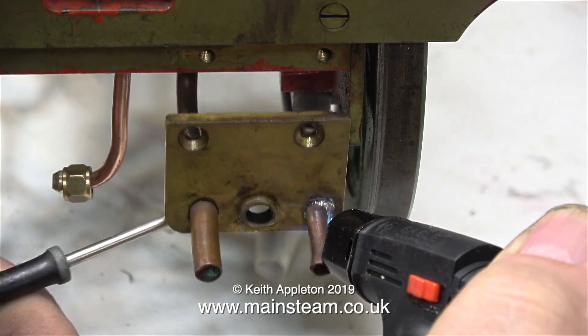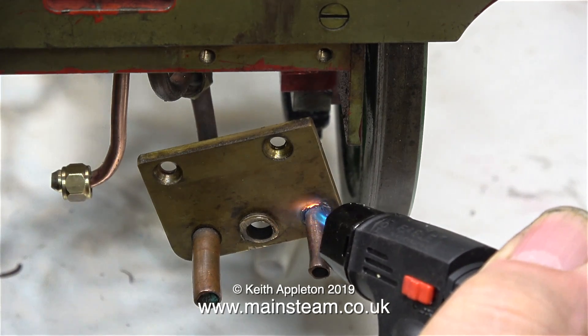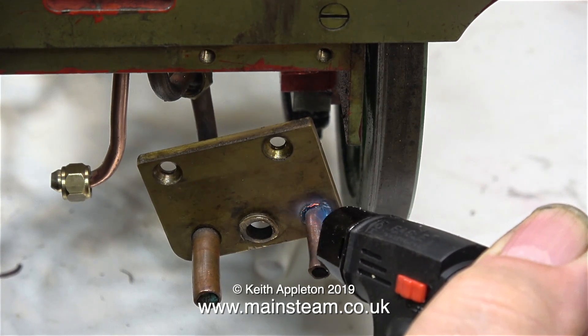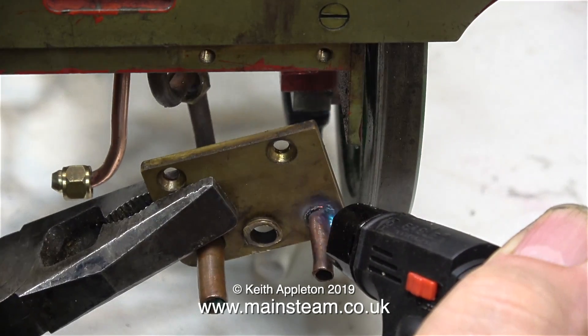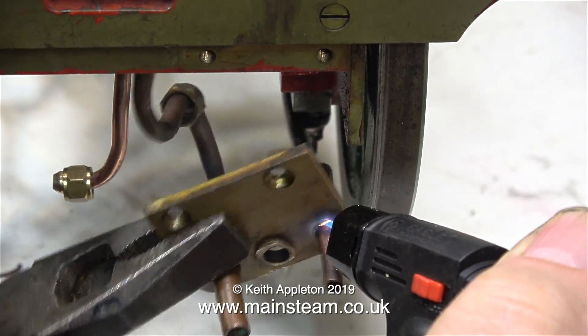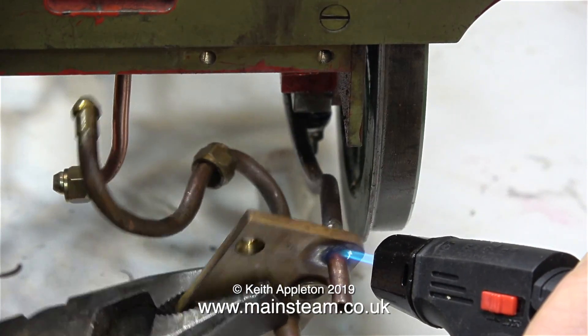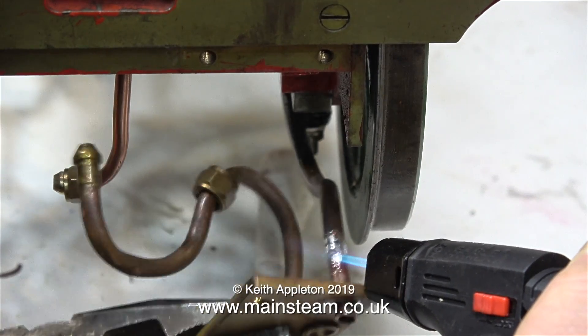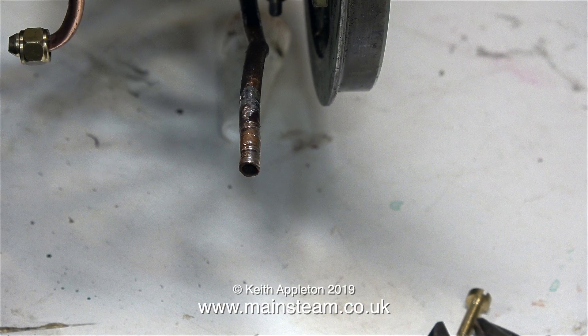In this clip I'm unsoldering the copper pipe from the brass plate, and I'm using a very useful small blowtorch. This was sent to me by a friend by the name of Jerry. The small amount of heat given off by the blowtorch is just absorbed by the part that it's unsoldering. At this stage I'd like to mention that this is not silver solder, it's soft solder. And as these parts don't get hot, soft solder is ok for a job like this.